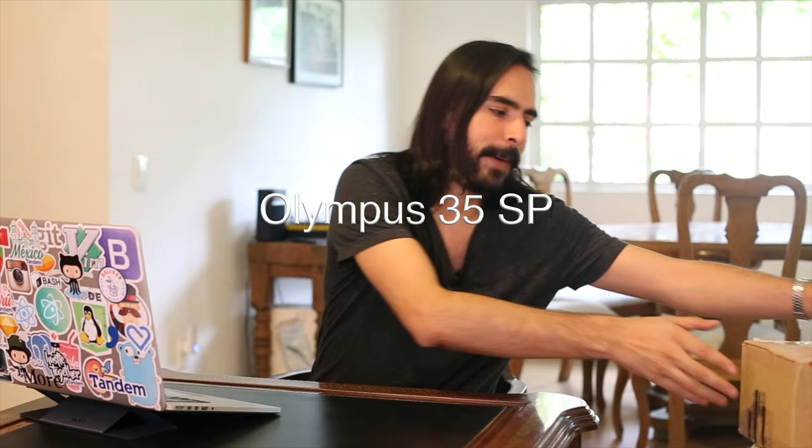In today's video I want to talk about a new camera I just got — the Olympus 35 SP. I have a package here and I'm going to do a little unboxing. It's not going to be a really interesting unboxing because it is a used camera.